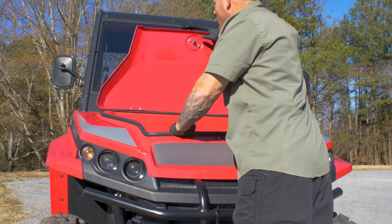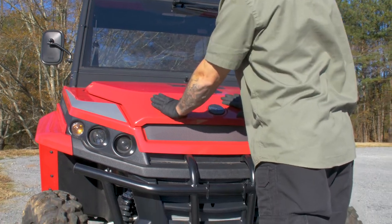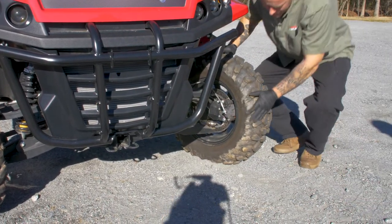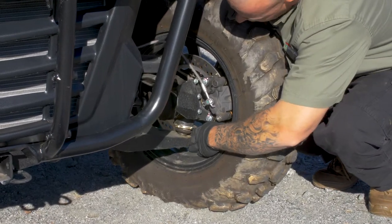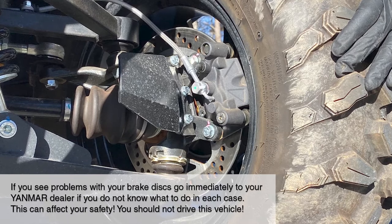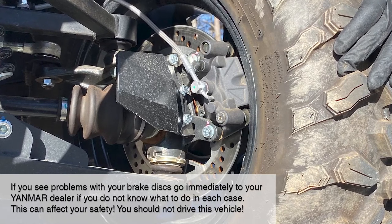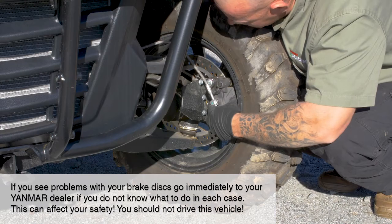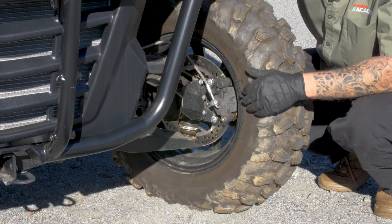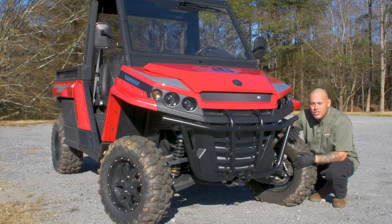Now that we're done underneath the hood, let's close it up and move on to our brakes. The first thing we want to do is check our disc — make sure there are no deep gouges or scratches in it or any visible damage. Then check your brake pads and make sure they have at least 1.5 millimeters of thickness left to them. Make sure you do the exact same checks on the other three tires.